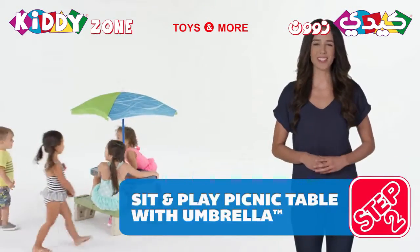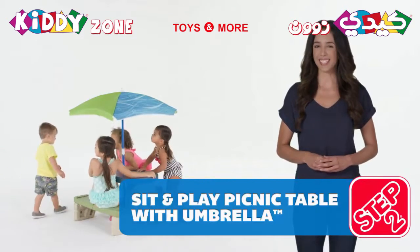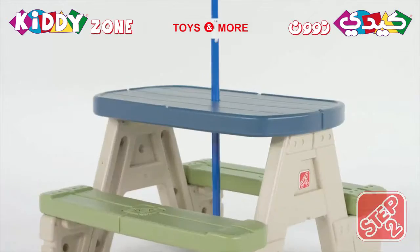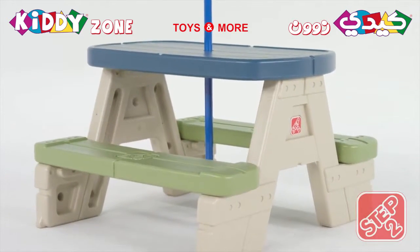Enjoy an outdoor snack or meal in the shade on the sit-and-play picnic table with Umbrella. This table assembles so easily — it simply snaps together without the use of any tools.